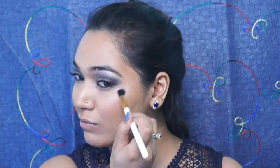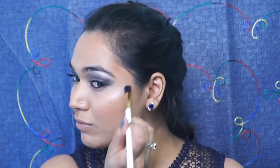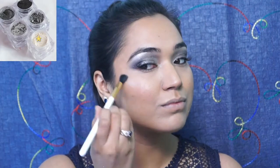For the highlighter, I use the same stackable eyeshadows and use the silvery white shade that I used under my eyebrows on the brow bone and in the inner corner of the eyes. I am using it as a highlighter on my cheekbones, on my nose a little bit, and on the cupid's bow as well.